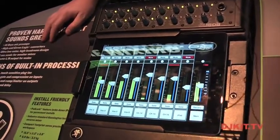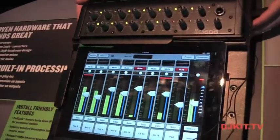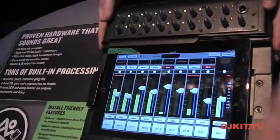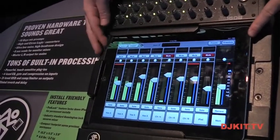This is Ben here at Mackie at NAMM 2012, here to tell you about the brand new Mackie DL1608. It combines the power of a 16-channel digital live sound mixer with the ease and portability of the iPad.